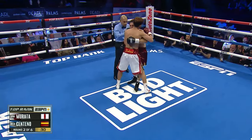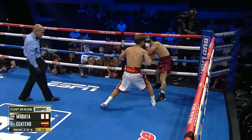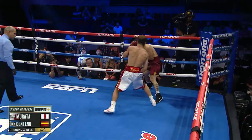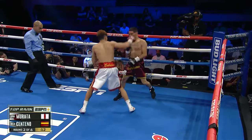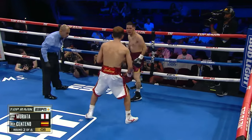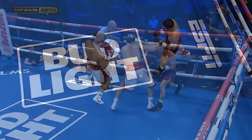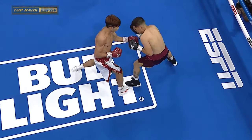What a way to catch him in the center of the ring. There's that body shot from Murata. That's a right to the body. You see how Centeno's digging deep, just trying to stay on his feet. But his right hand is still dangerous here in round number two. Look at this offense from both these guys, these gentlemen.